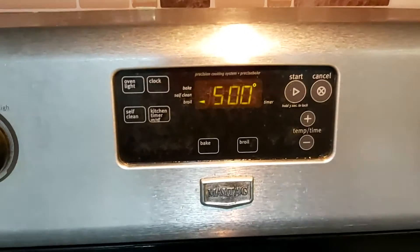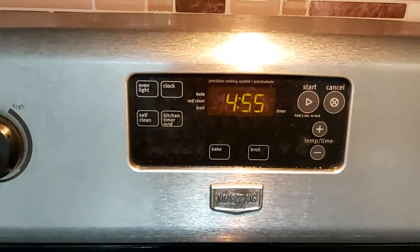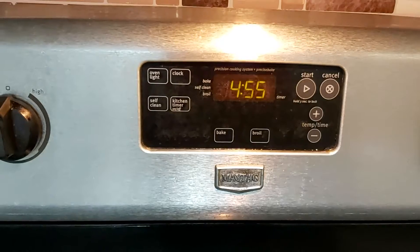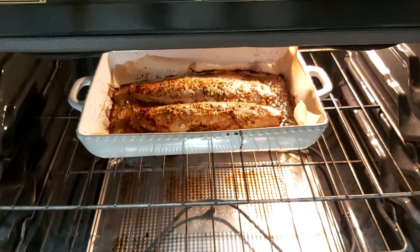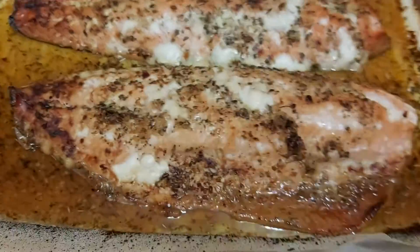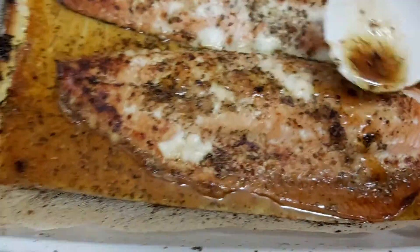This is now ready. Remember, we baked it at 400 degrees Fahrenheit for 30 minutes and then switched to broil for five minutes. Come check out the output — I'll take it out so you can see it up close. This is how it looks after we bake and broil it. Just add some sauce on top. Thank you very much for watching La Arnie's Kitchen and Food Creations.